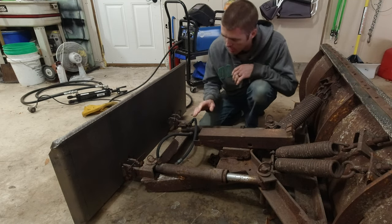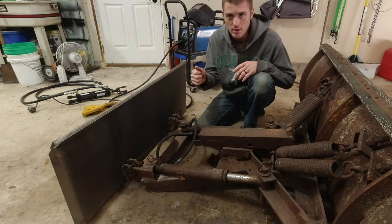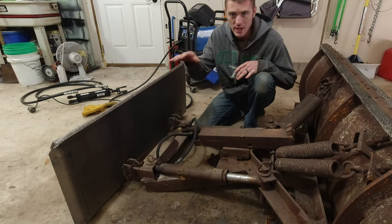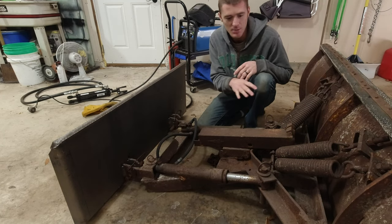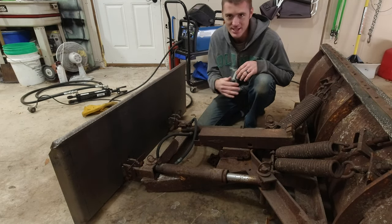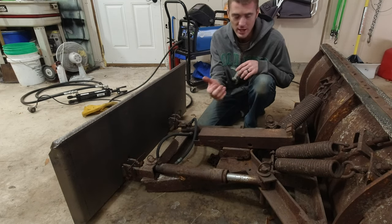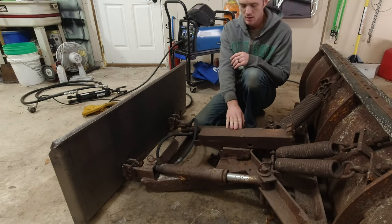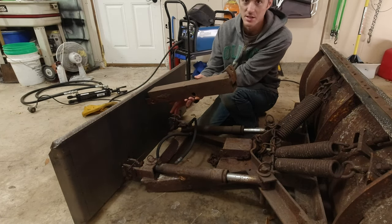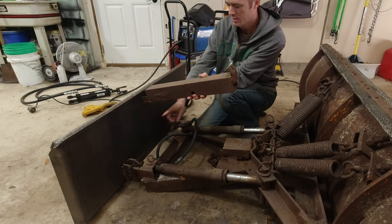I was tempted to make it a rigid connection and brace it really well — my loader has a float function so it would have been fine. But I was thinking it would also add all the weight of the loader onto the plow, making it scrape a lot harder, wear more on the plow, and possibly dig into whatever surface I'm plowing. So this float chain approach is the part I got from that other YouTube channel. In his video he didn't put bracing and it just bent the second he lifted it, which I figured would probably happen, so I'm going to put some bracing underneath.